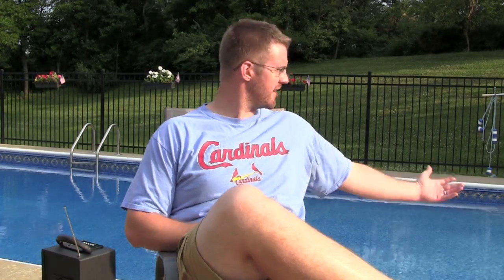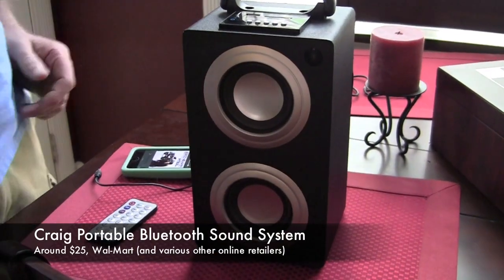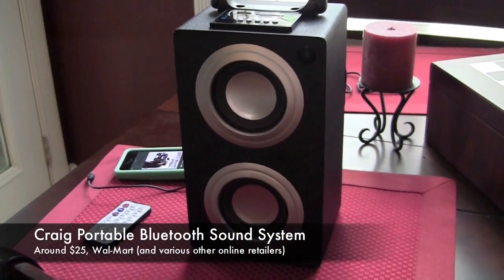Well hello there! Welcome to my poolside area, where I spend quite a bit of time these days. But now I'm working, not lounging. I'm here to review this wonderful little music-making device — a Craig portable Bluetooth sound system. The basic reason we bought this is we knew we were going to be out here a lot.